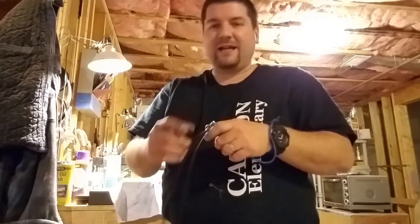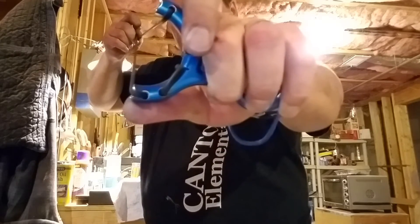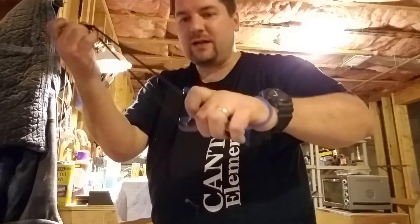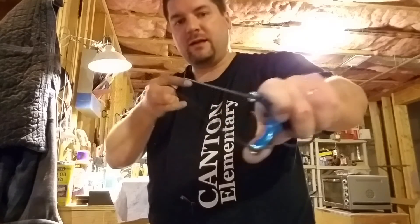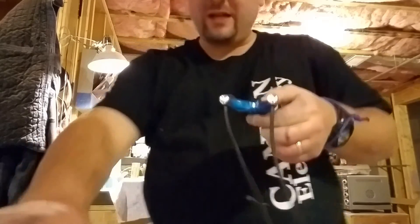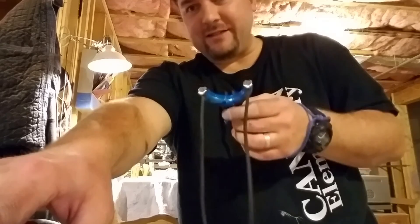I like a slingshot where you just put the ammo in and pull and go. But as you can see, sometimes it seats and sometimes it doesn't. You can see one side seated but the other did not. The more tension you put on it, the more it's going to pull them together, so it's not going to seat — you have to seat it before you pull. Let's seat it again. There we go — seated, and then you go. Just an experiment I tried. It's very accurate once you learn how to seat it correctly.